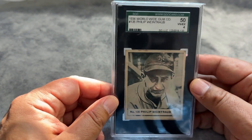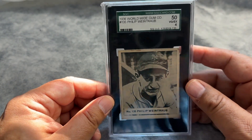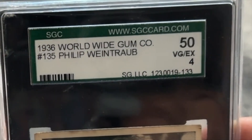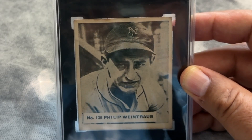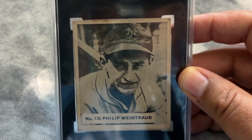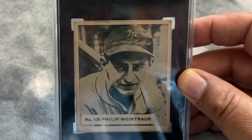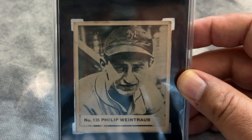My favorite pickup of the entire show has a little story that goes with it. This is a card I have been hunting for years and it has finally come up: a 1936 Worldwide Gum Philip Weintraub. It's number 135 in the set — the last card actually in that set. Something happened so it was not in packs originally, and so it was always listed as a 134-card set. Then this card seemed to have appeared, so it's a very short print.